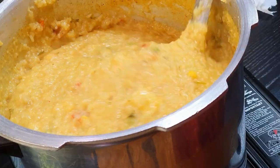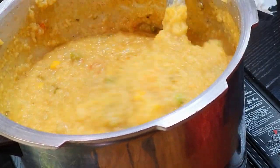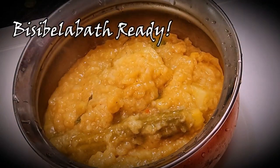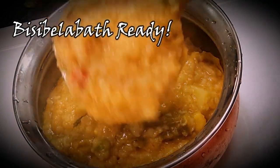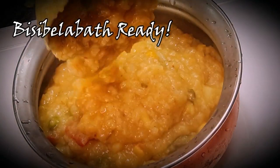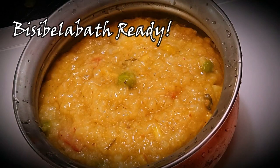Once you give everything a good mix, cook for another 10 minutes on a very low flame. After 10 minutes, the Bisibelebath is ready! It's very simple and easy — just try making it with whatever dal you have and whatever mixed vegetables you have at home.